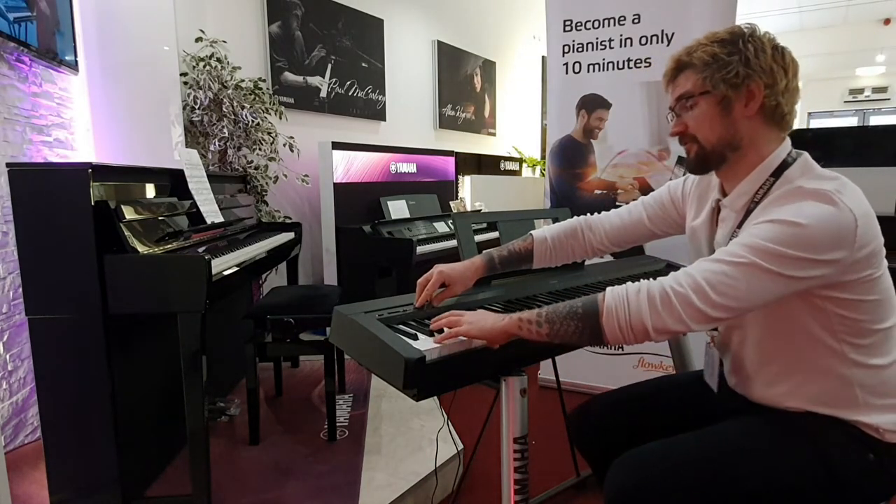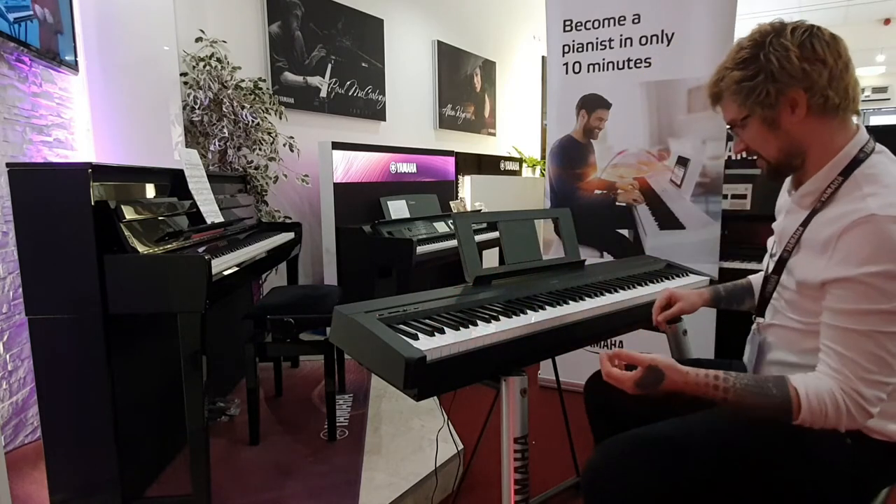Lovely. If you wanted, for example, piano with strings, it's a lovely sound as well.